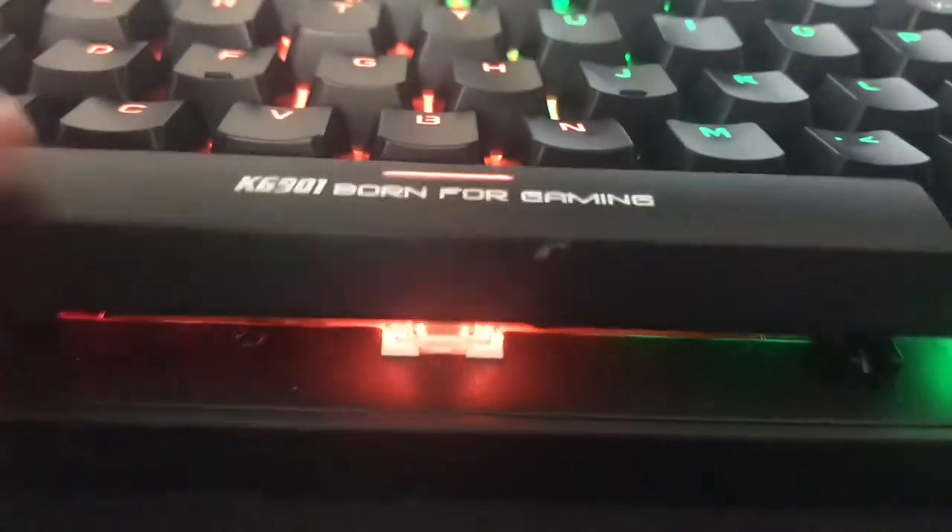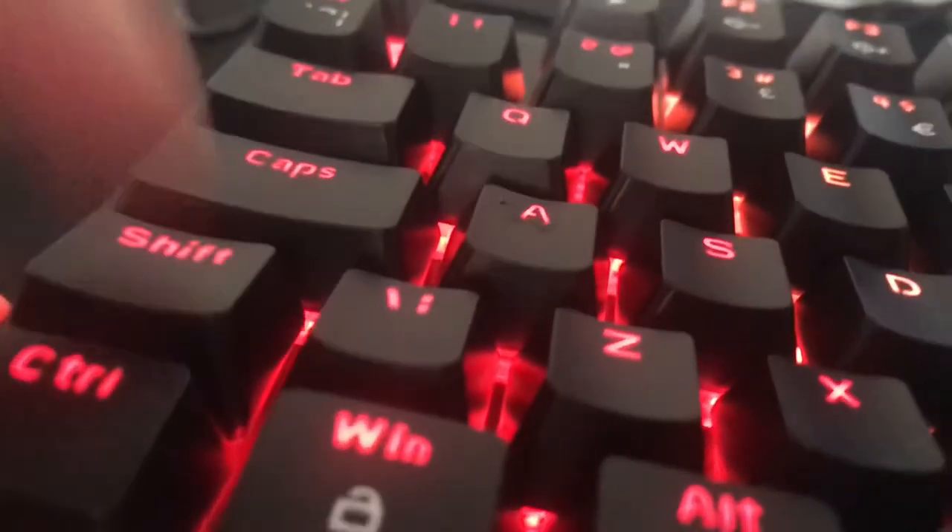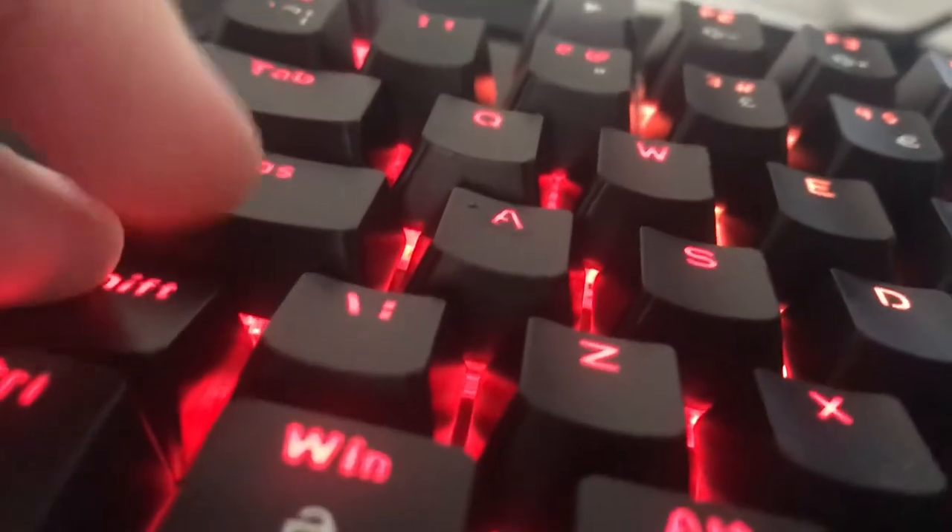The only thing I can really notice is the rattle of the space bar — barely noticeable. The shift key is smaller, but that's probably because of the UK layout. I'll get used to it. Also, the bottom keys angle outwards instead of inwards, but that's not noticeable for me.